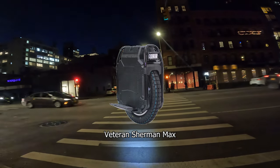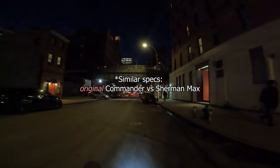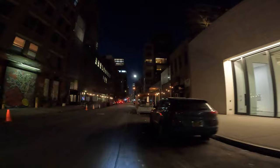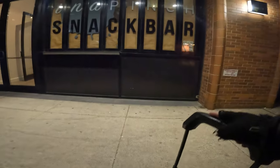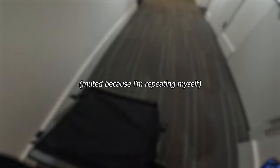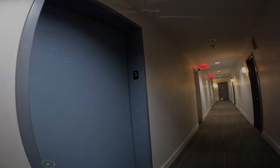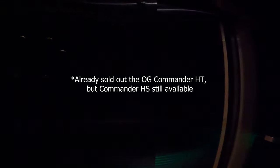The Sherman Max is from Veteran, and the Commander Pro is from Begode — basically the same specs. I got the Sherman because its reputation is like king — basically the best reputation of any wheel in EUC history. The original Commander didn't sell well because the Sherman Max won all the customer-choice awards, so they're now selling it at basically half price — around $2,400 for the Commander versus $3,800 for the Sherman Max. You can even get the Commander for $2,200 at the right distributor. Honestly, instead of the Commander Pro that I've been eyeing, I've been thinking about getting the original Commander.